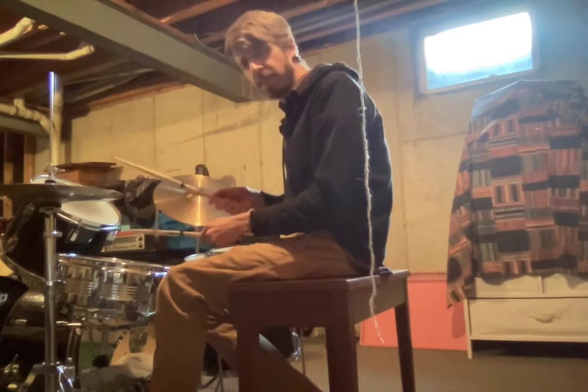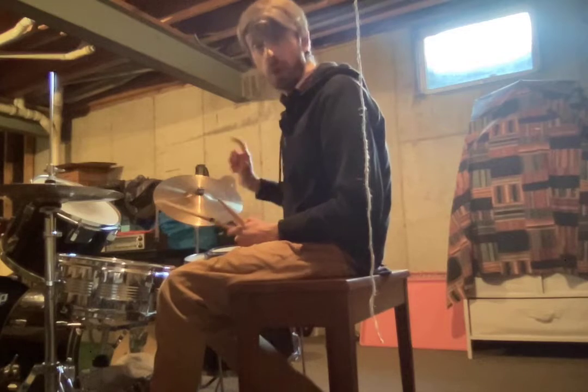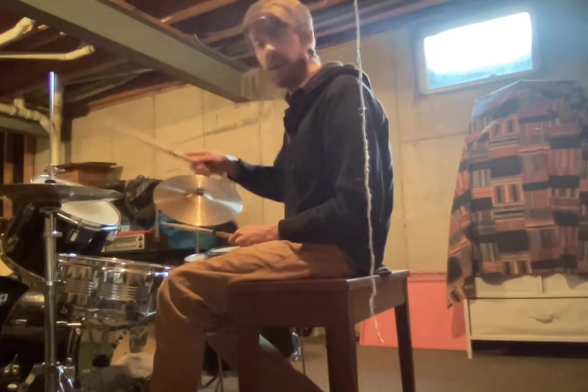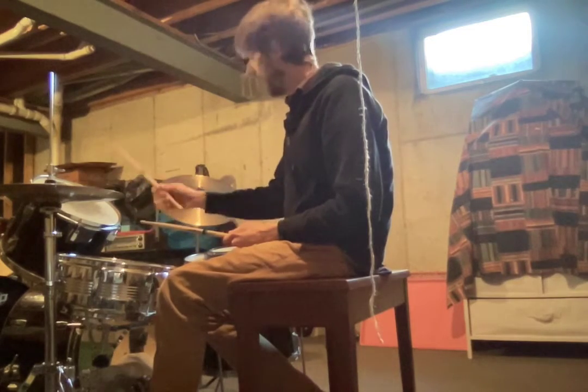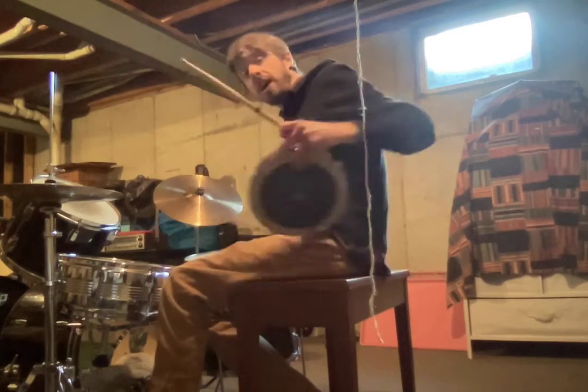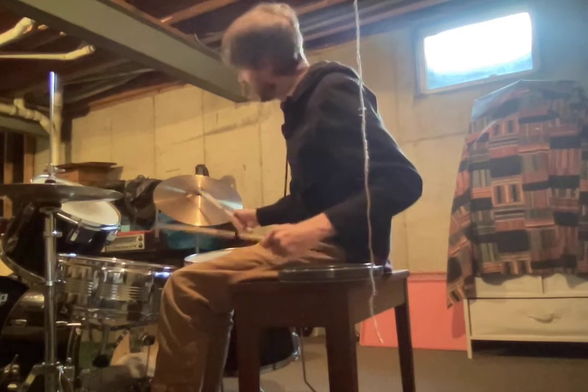And the goal is to hit them right at the same time. Quick little review: we have a hi-hat, snare drum, high tom, low tom, kick drum, cymbal.